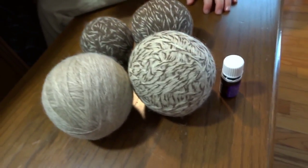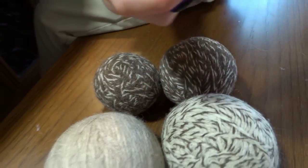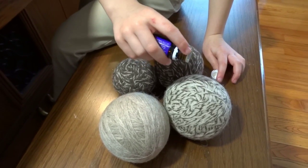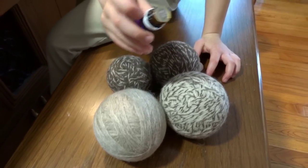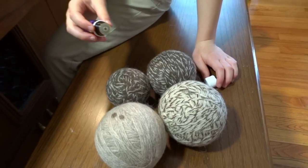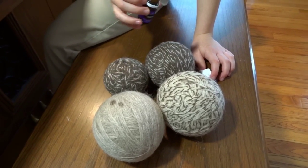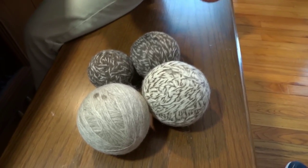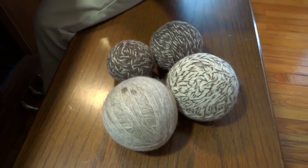Now when you want to use these in the dryer, Shawna's going to demonstrate. We're going to use some lavender oil and just put a drop on each of the balls, then add these to a load of laundry. The laundry will come out smelling amazing. Actually the house smells really good when you use these in your dryer as well. You can add as many dryer balls to your laundry as you choose.